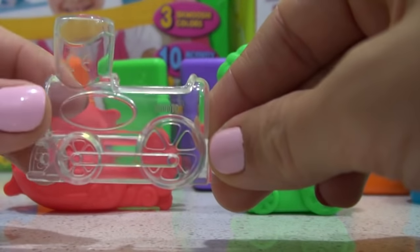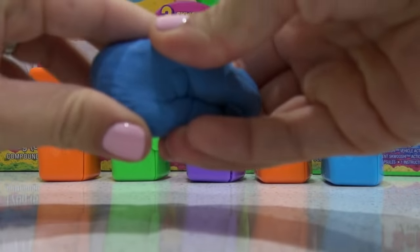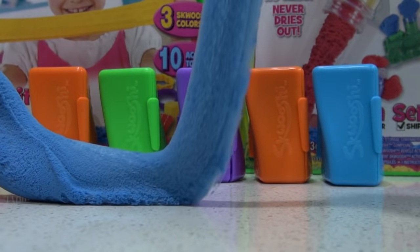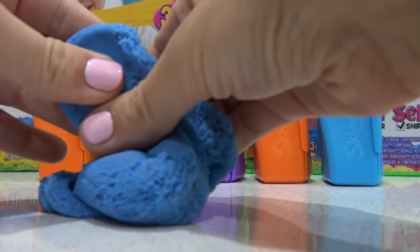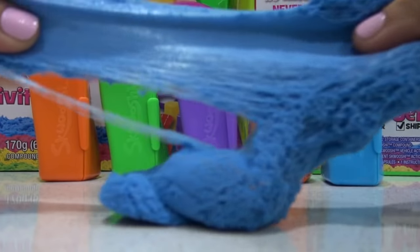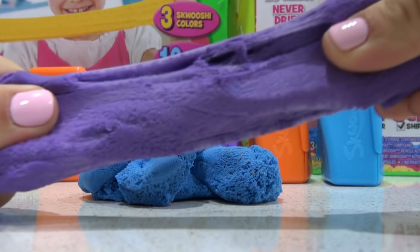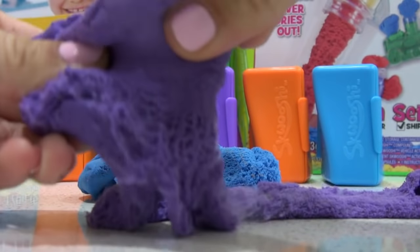Let's open the Squooshy and start making some things. Here we have blue Squooshy — when you stretch it out it becomes really long and fuzzy. We'll be using this to put into our molds to make a little train. We're also going to be using the purple color. It's really fun to play with.